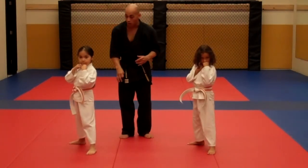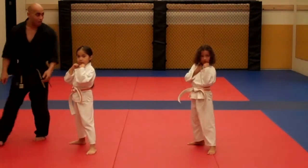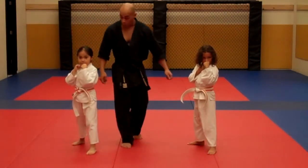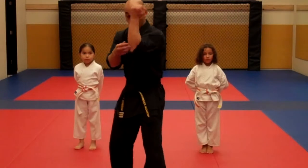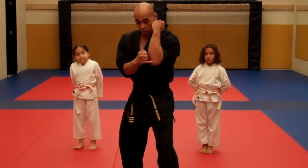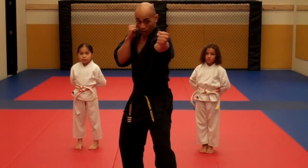Two, three, four — loud ki-ai in this one — five. So again, the key points that you're looking for parents is that when you're working with your children and they're in a guard stance, their elbows are in, not coming up, and extending out. From right here — extending, hitting the strike on the back of their hand, coming right back.